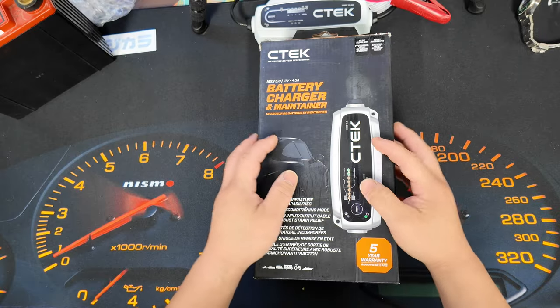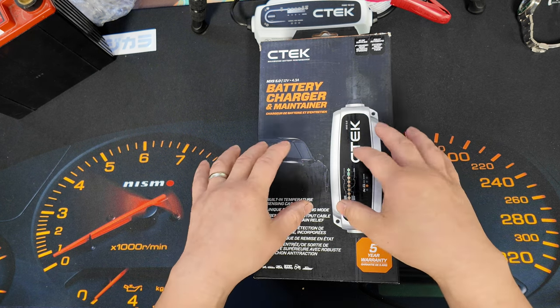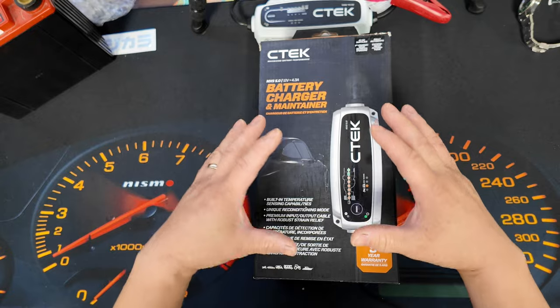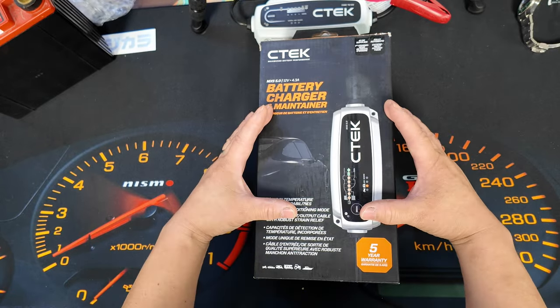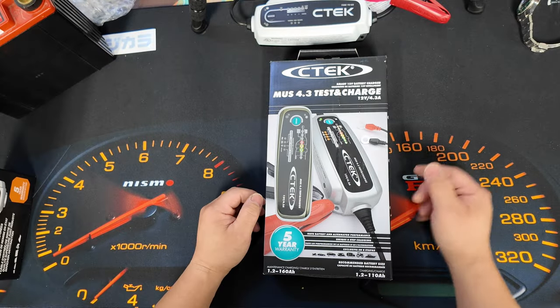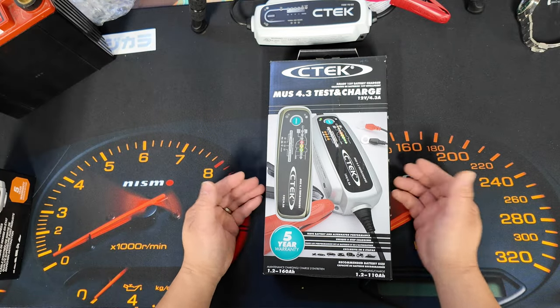Welcome back to this week's vlog. We're not going to do an install — we're going to do a product review. CTEK Canada sent us the MUS 4.3 Test and Charge. The MUS 4.3 is pretty much the MXS 5.0 CTEK charger that's been around for a long time, with the added feature of the Test and Charge.